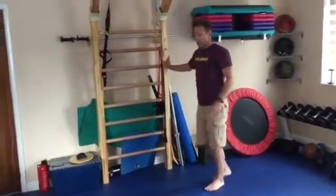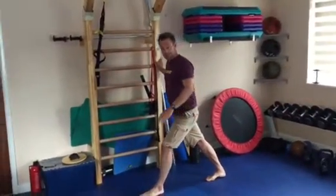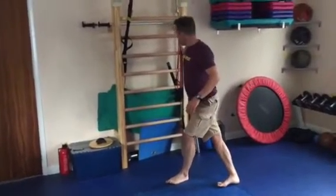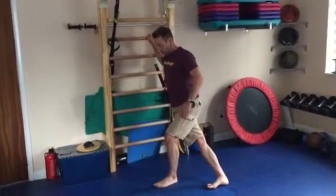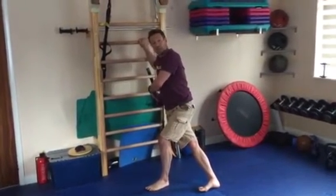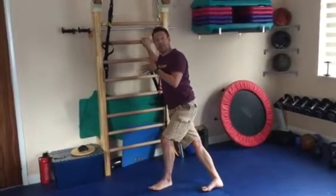Still facing the same way, take a lunge forward with the outside leg. The inside leg comes across, and then you put your hand on the wall or rest your forearm on it until you feel the stretch on the inside hip. This is TFL — it's a great way to guard against IT band syndrome.